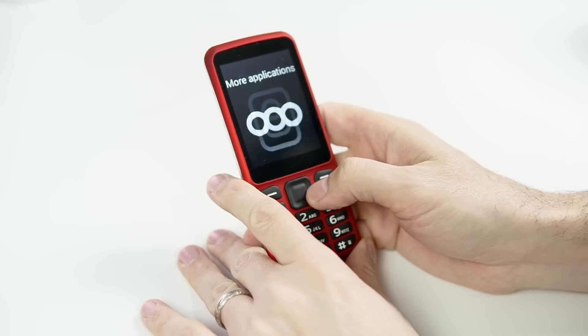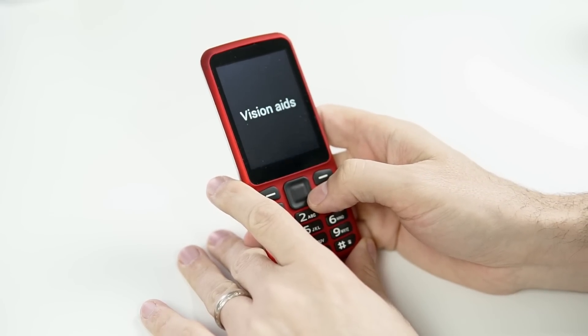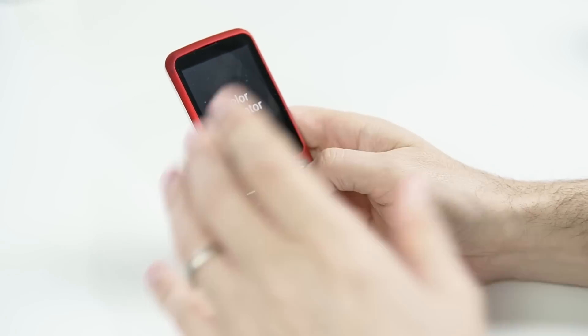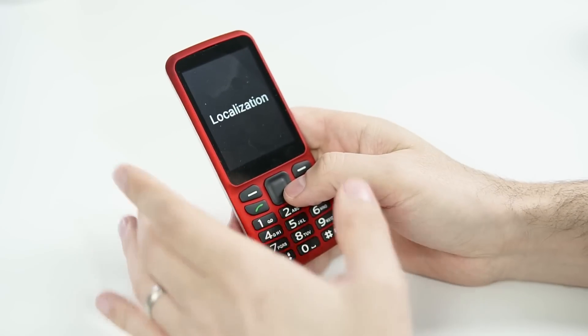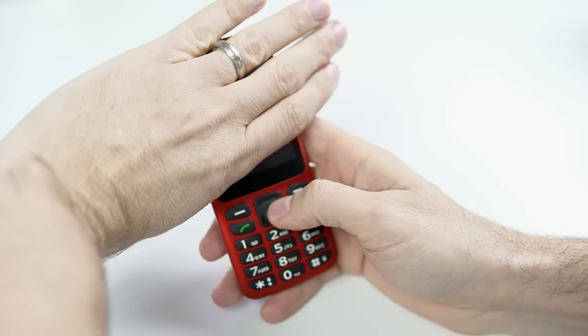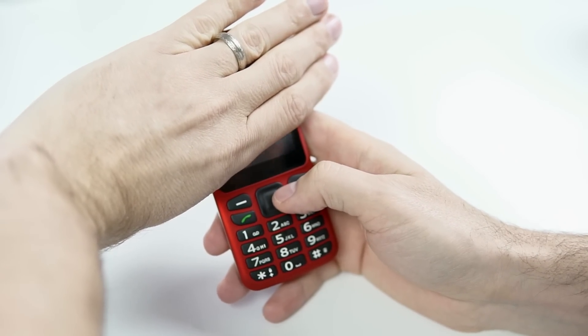Under More Applications, there's Tools 1 of 4, Email 2, Media 3, and Vision Aids 4 of 4. In Vision Aids, there's a color indicator 1 of 3 — that will come in very handy. Localization 2 of 3 will grab your GPS location and display it for you. I probably should not put my location on the internet for the whole world to see!